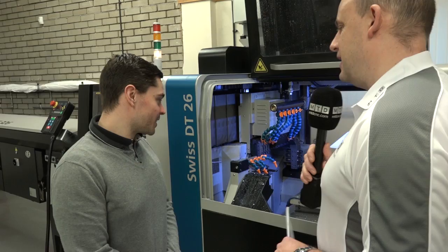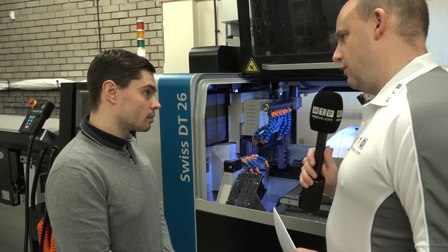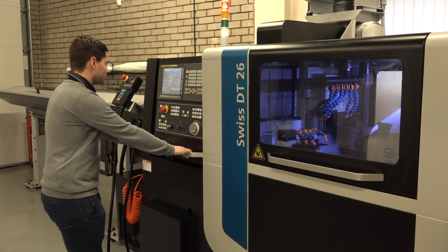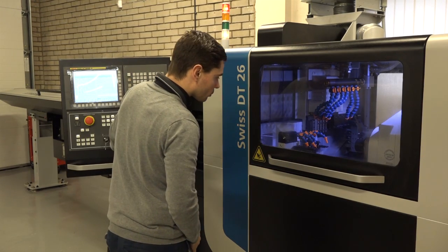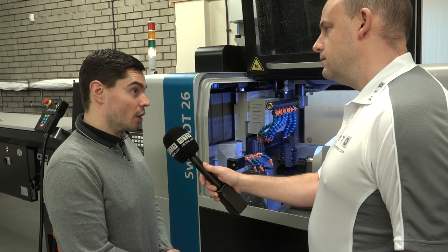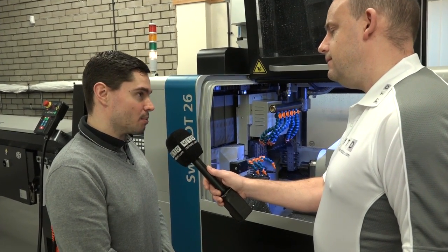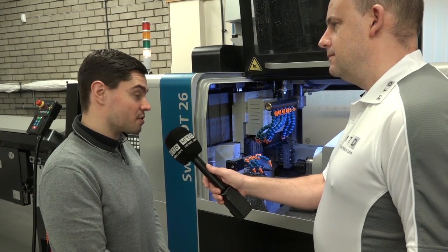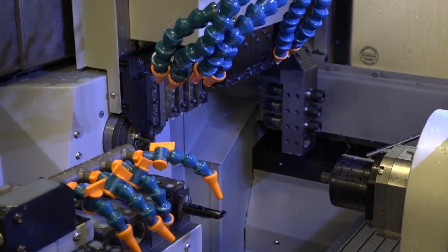One of the final points — the access to this machine, the layout, how it's configured, the aesthetics — was that part of your decision-making process? Yes, it has a very large door and very easy access into both the main and sub spindle and the tool systems. Some other machines we looked at have a much smaller working envelope inside and accessibility can be a problem. But this is a very accessible machine and we find it very easy to set up and work on.